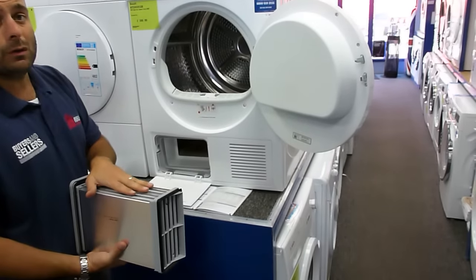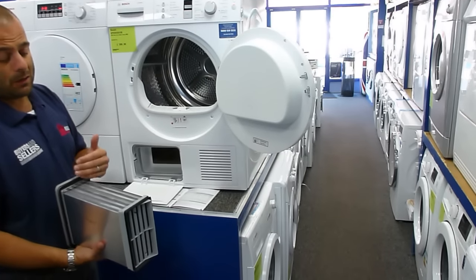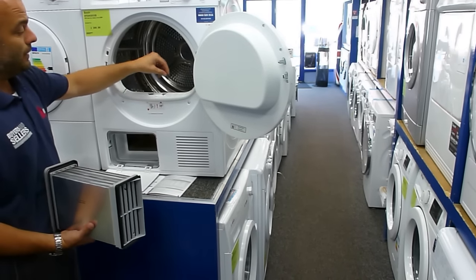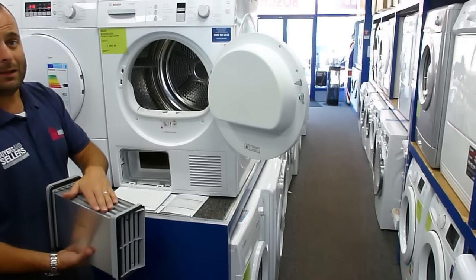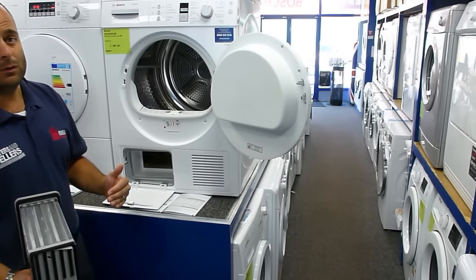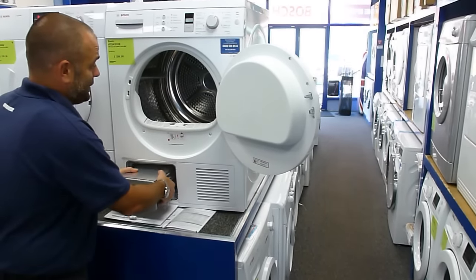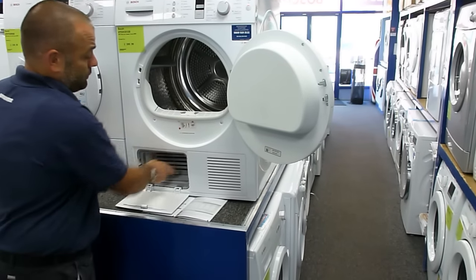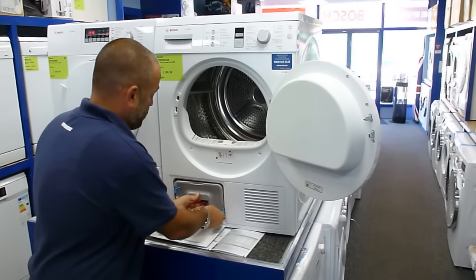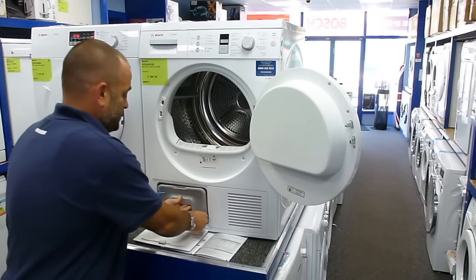It's important to make sure you do clean the condenser periodically — we'd recommend every 10 drying cycles. Give it a rinse under the sink with nice hot water and you'll get some fluff out of it. You will notice if you're not very good at cleaning the lint filter, this will overflow and block the condenser. If you don't clean the condenser and you're not diligent at cleaning either machine's lint filters, it will make the tumble dryer less efficient. After every dry, if you clean that lint filter, it will dramatically improve the efficiency of your tumble dryer.